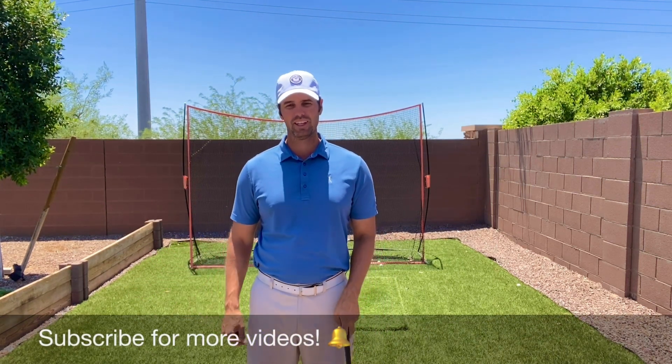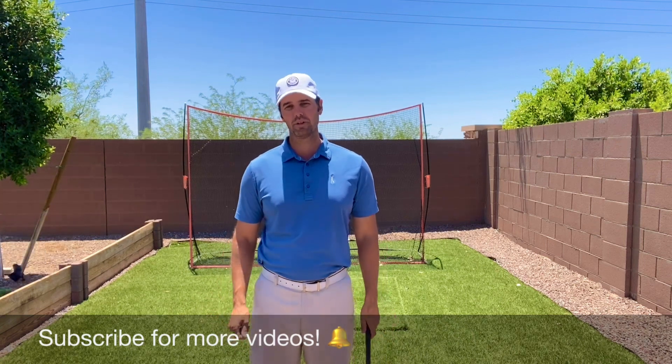Make sure you subscribe, give us a like, and hit that little bell on the video so you'll get all the updated videos we post in the future. Thanks for watching.